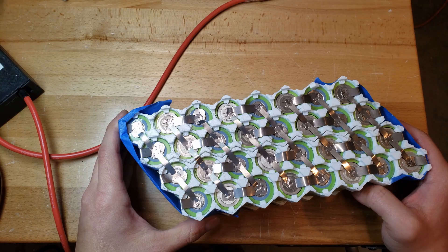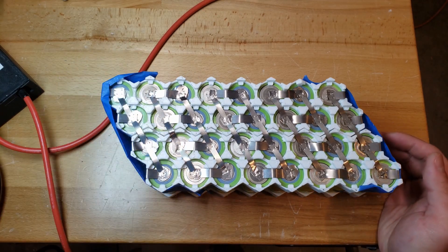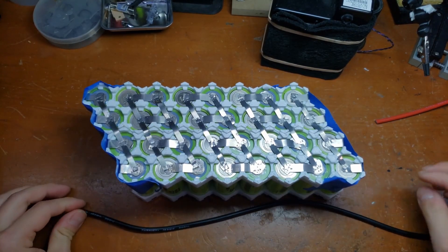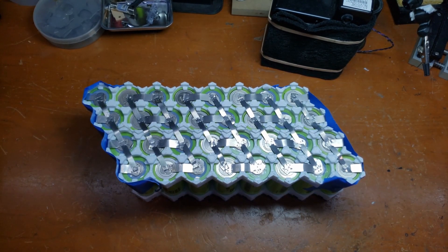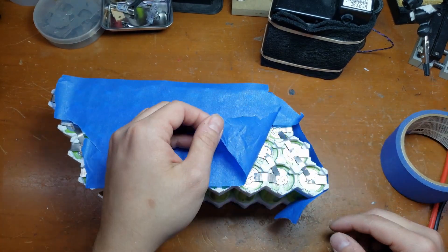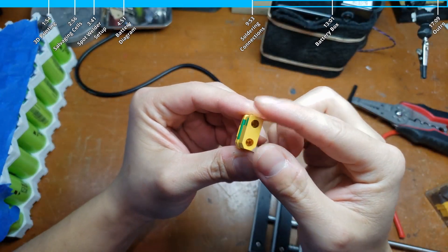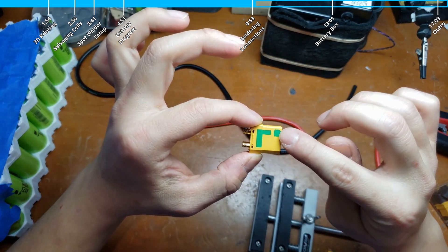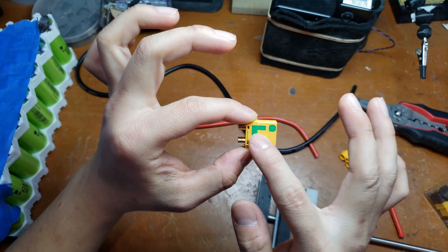Now we need to put the bulk connections on the ends of the pack. I'm going to solder up some wire — I've got some 10 gauge wire here for the bulk connections. First, let's tape up the terminal so we don't have any incidents. I'm going to use some XT90 connectors — this is an anti-spark connector. It's got a built-in resistor that contacts first so it can charge up the capacitors in whatever you're plugging it into, so it doesn't spark. Then it goes to the real connection when you push it all the way in.